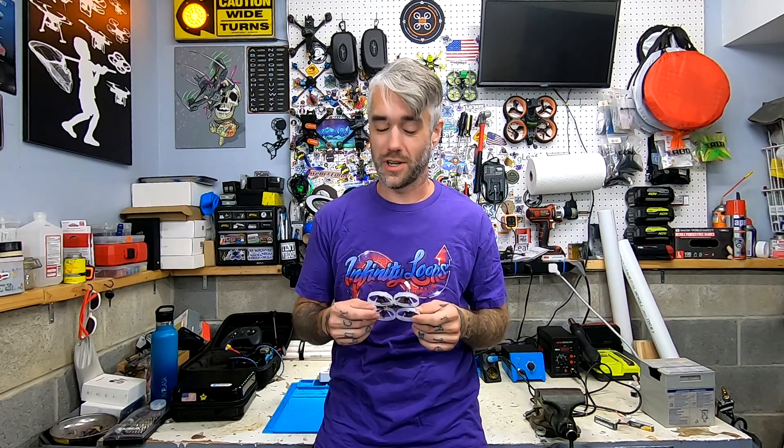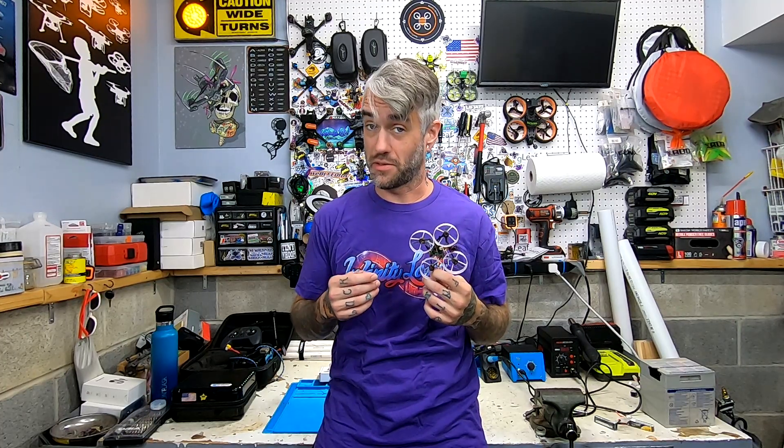Hey, what's going on guys? Heads here from Infinity Loops and welcome back. Today you are going to learn how to build the Mob Thick V3.